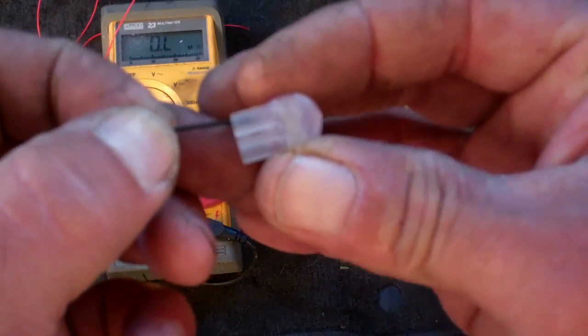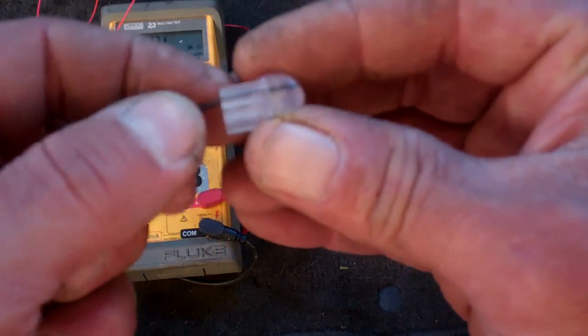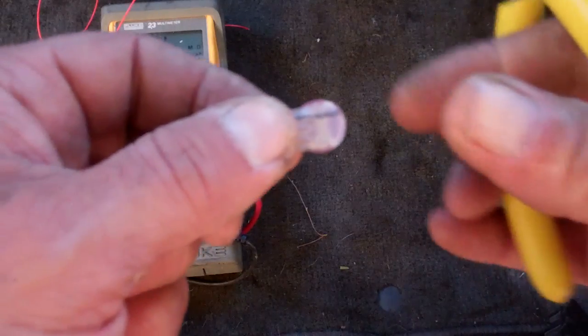Notice the wire goes really far up into the scotch lock connector — you want to really push it up in there far like that — and then you crimp this down.